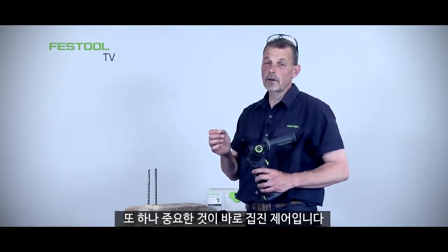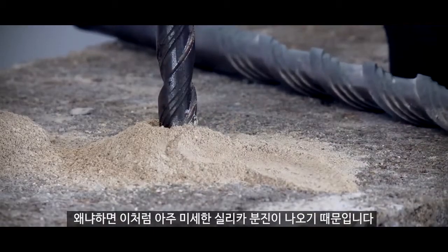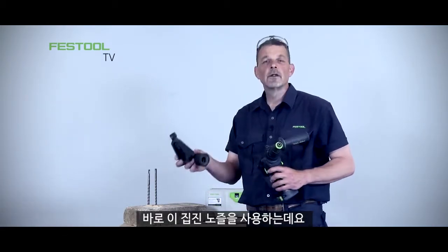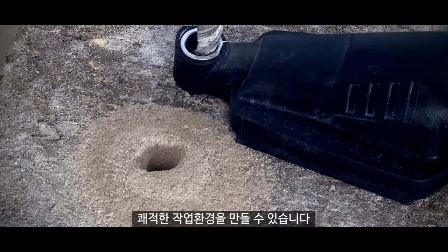Dust control is really important when working with concrete-based materials, because we have very fine silica dust. With Festool's dust extraction system we can use this dust extraction nozzle together with our extractors for a really clean, healthy, and efficient working environment.